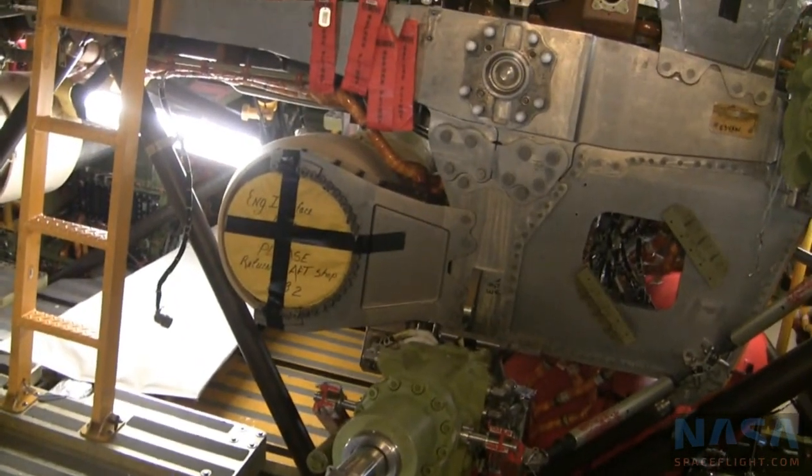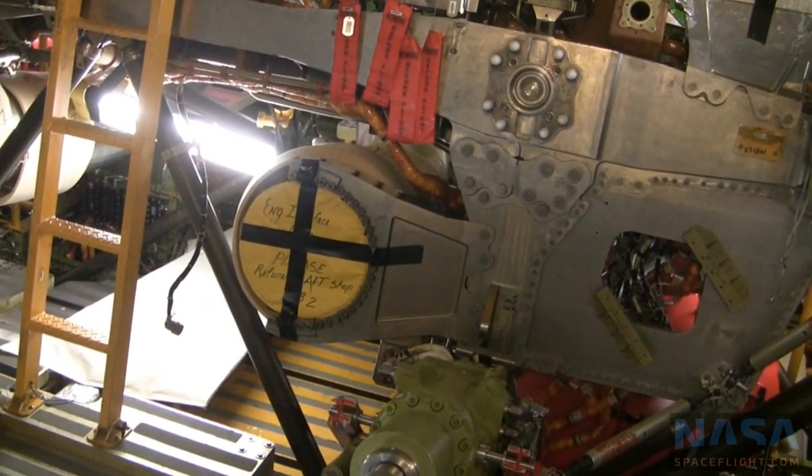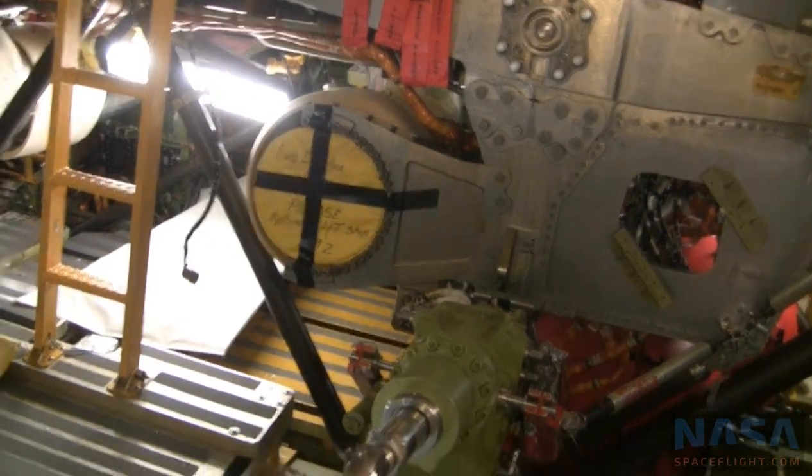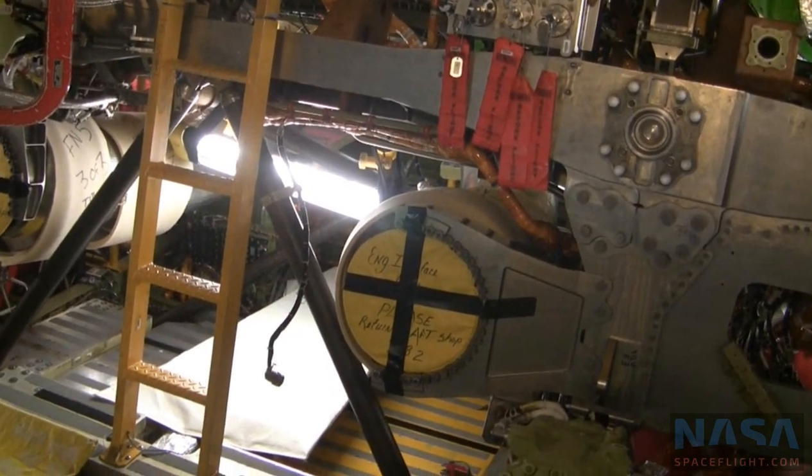This is the back end of the orbiter — the engine center — this is where we start. All the yellow stuff that you see are actually flat panels, and they're used to lay on, kneel along, at an angle, or whatever. You can actually work on them too.